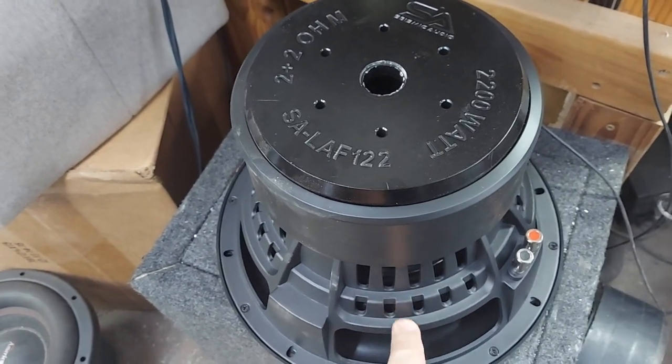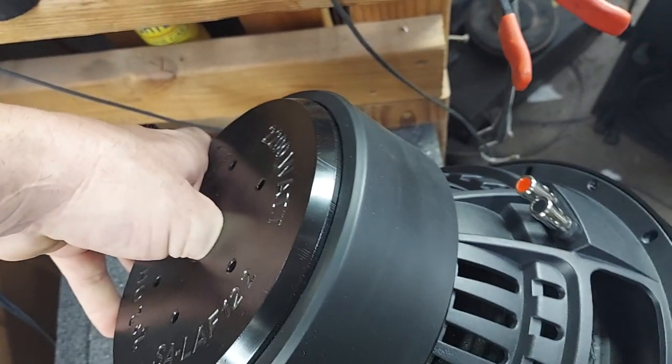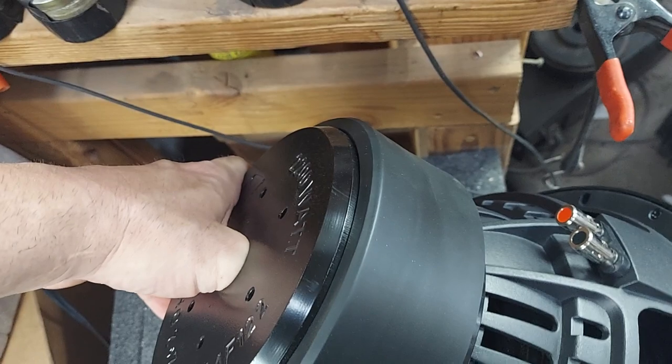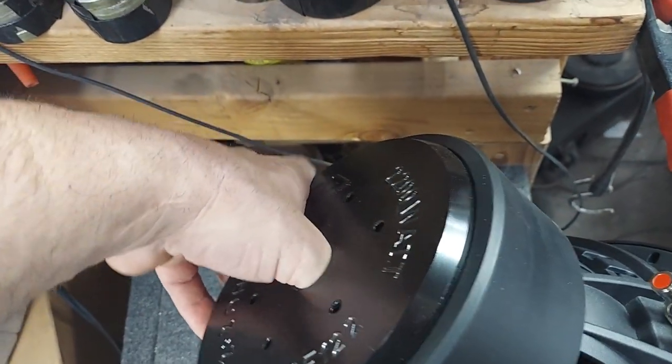I wanted to show you this a little bit. That's pretty hollow inside — you can feel it. It's not solid. There's quite a bit of space in there; you can feel it around with your thumb.